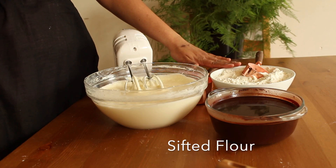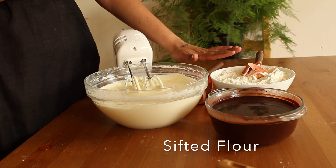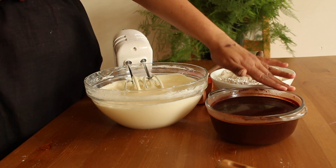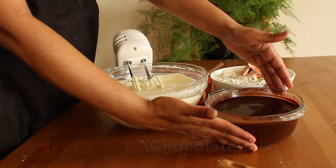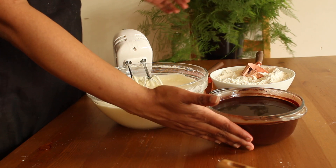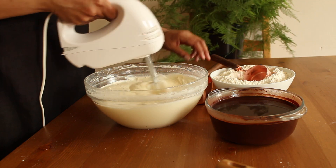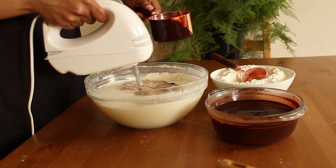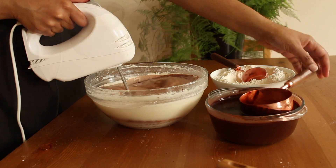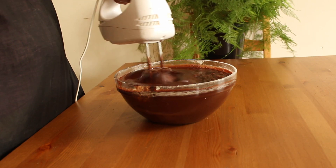Here I have taken sifted flour along with baking soda and baking powder. And this is the choco liquid which we prepared earlier — make sure it should be warm. We are going to mix wet and dry ingredients parallelly. Always start adding with dry ingredients followed by wet ones. Don't over mix.